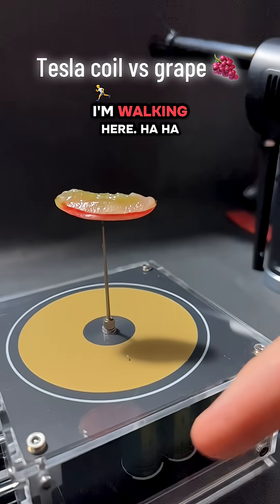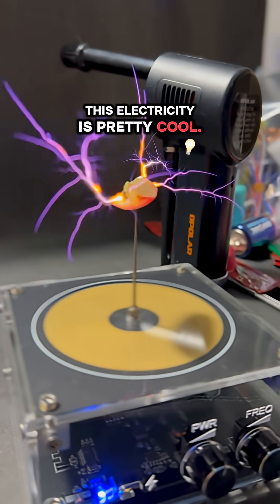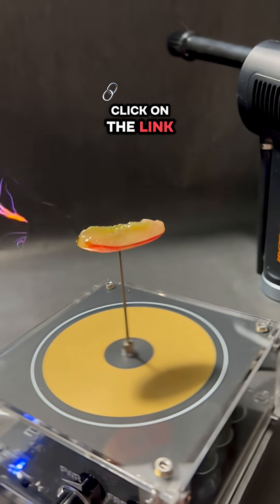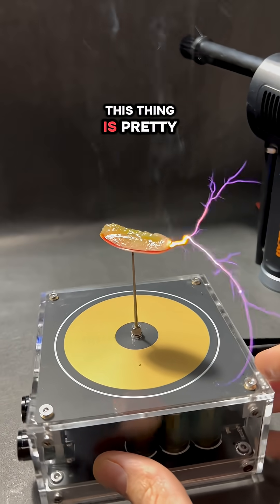I'm walking here! This electricity is pretty cool. And hey, click on the link down below — I'm kidding, I don't know if I have a link for this one yet or not, but I think it's pretty dang cool.